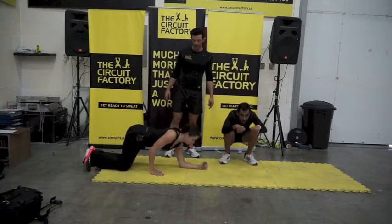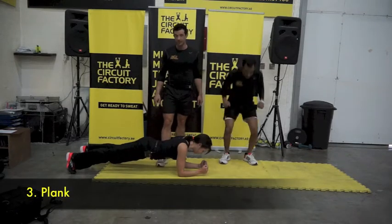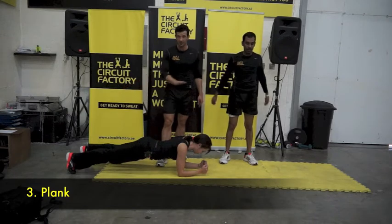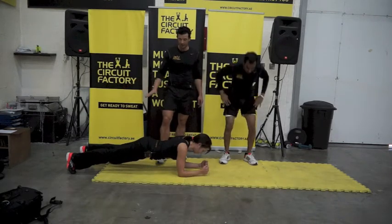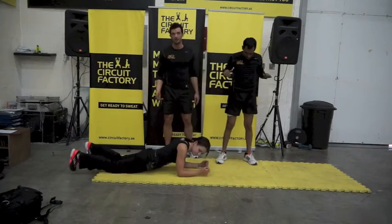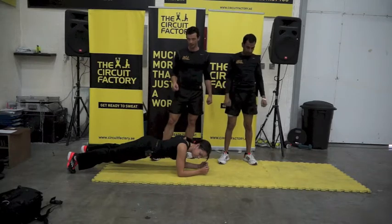The third move is the plank. Beginners hold for one minute, advanced for two minutes. Everyone can get into the full plank. Morty's stomach is nice and tense — shoulders back, butt, thighs, hands, calves, everything in alignment. If you have to take a break, put your knees down, count to five, then get back up. Minimal breaks.